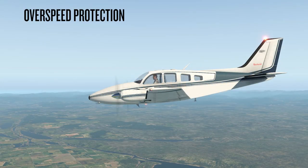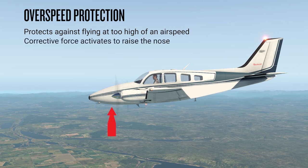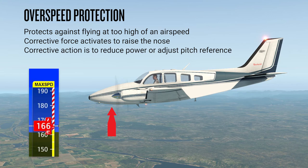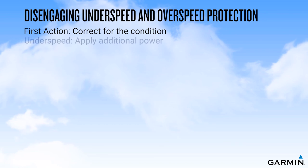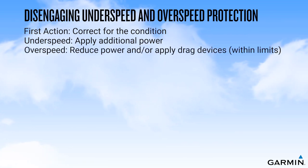Overspeed protection is another mode that is active when the autopilot is engaged, protecting against inadvertently flying at too high of an airspeed. An example of when this mode may activate is when ATC provides a late descent clearance to an altitude constraint; even with a full reduction of power, airspeed may approach airframe limitations in the attempt to meet the constraint. Should this occur, the overspeed mode will activate, pitching the nose of the aircraft up to ensure that the maximum speed is not exceeded. You would see a max speed enunciation near the top of the airspeed tape on the PFD. Corrective action should be to reduce power and/or adjust the pitch reference to slow the aircraft. An overspeed condition may also be corrected by a reduction in power and/or actuation of drag-inducing devices if within limitation speed for those devices.